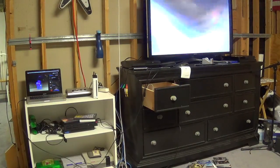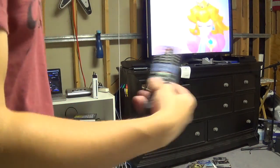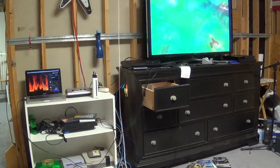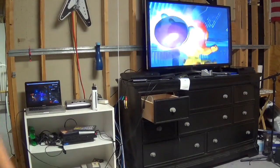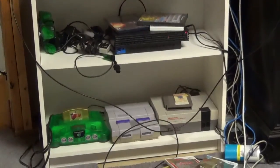I was really happy that I could do this because I wasn't sure if the Elgato could do systems other than component. I thought it wouldn't be able to do composite cables, but it can as we just saw. And that also means that we can do old systems, which I was really excited about.